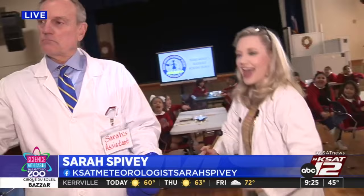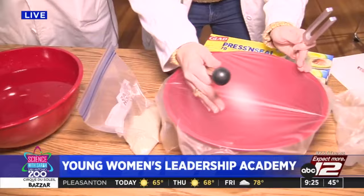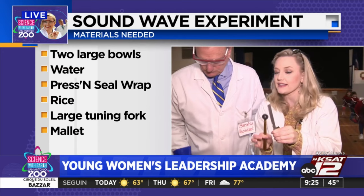Sarah, you were showing me this in the newsroom before you left. Good morning, guys. We are going to be showing how sound, even though it's invisible, it can become visible — because sound travels in what? Waves! That's right. So here's what you need for the experiment: you've got two bowls. One of these is going to have water in it, the other is going to have that press-and-seal wrap pretty tight on there. And then you need a tuning fork and a mallet. These can be found at Amazon for about $6.